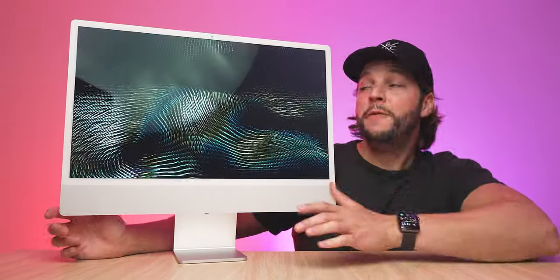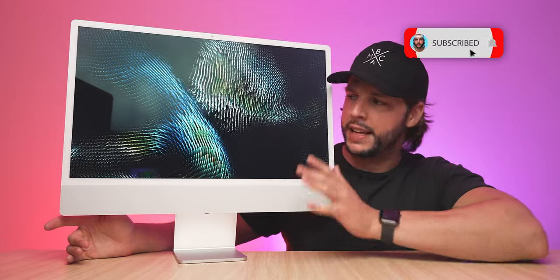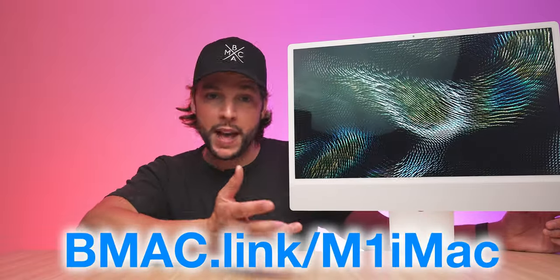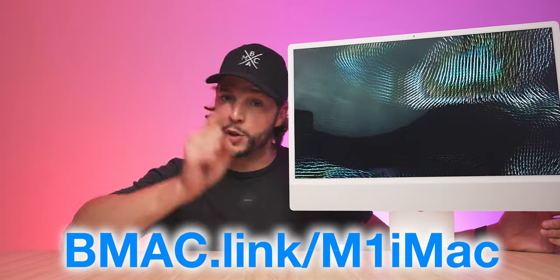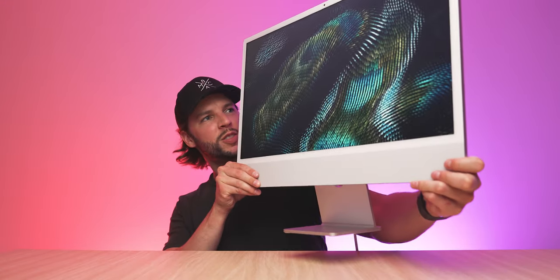I cannot wait to put this thing to the test. If you're interested in seeing my review of this iMac, don't forget to subscribe — I'll be posting all sorts of content about it. If you want to snag one for yourself, check out my affiliate link: bmac.link/m1imac, or click the link in the description below. Look at this thing — I still cannot get over it. So light, so small — you gotta be careful, a breeze might blow it away. I'll see you guys in my next video.